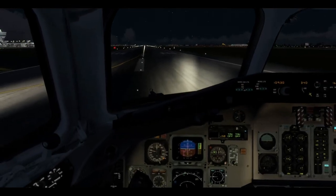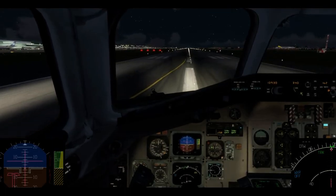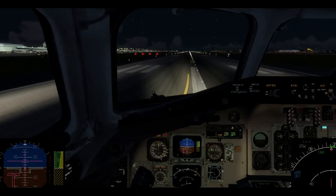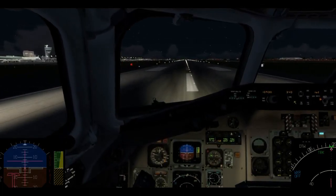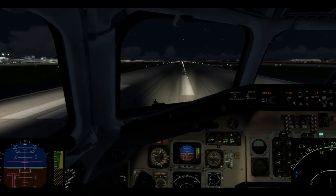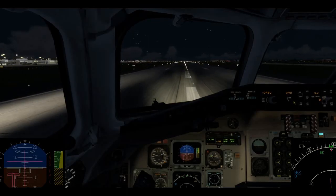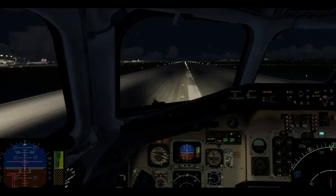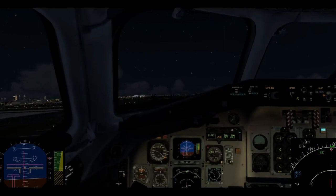Not going to talk much while I focus. Bring it up to about 1.4 on the EPR — want to see things stabilize around 1.4, then knock the auto throttle on and it rolls all the way up. Takeoff thrust set. 80 knots — check. V1. Rotate.